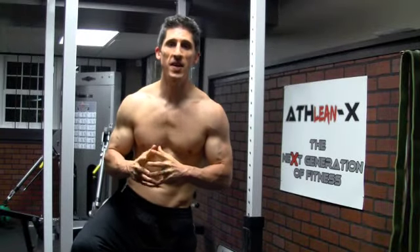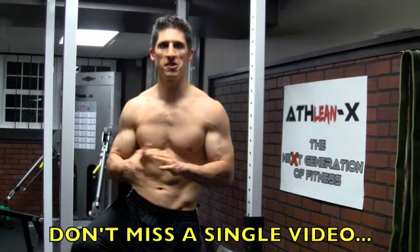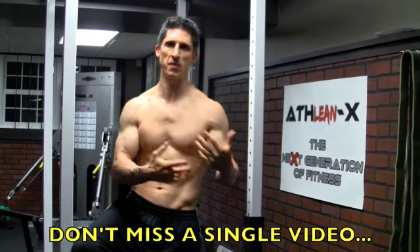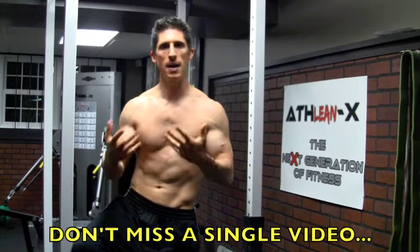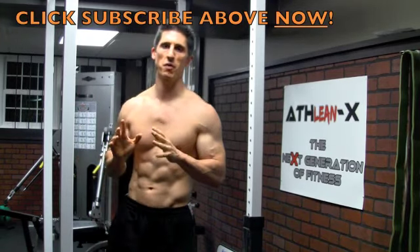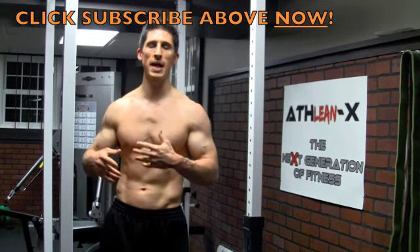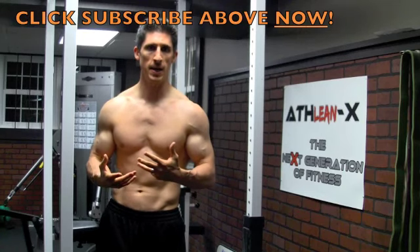Hey guys, Jeff Cavaliere, ATHLEANX.COM. We have interrupted this week's show to give you something different. I know I had promised a shoulder tip — something about how to keep your shoulders healthy — but it's going to have to wait for a week, because if you've been following the news here in the United States along the East Coast, we're getting slammed by Hurricane Irene.